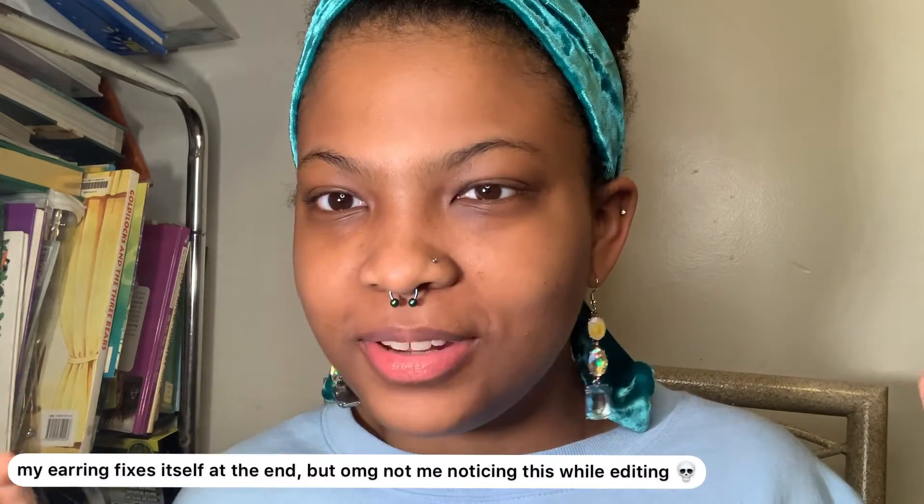Hi everyone, welcome back to my channel. My name is Rajani. Today I'm going to be doing kind of like a chit-chat get ready with me. It's like 12 a.m. right now, so it's not really a get ready with me, but this is the only time I can really film without any disruption. I just wanted to sit down and do my makeup. School's been exhausting and overwhelming, and it's been hard to keep up with the schedule and think of ideas and find time to film. But I love doing this.